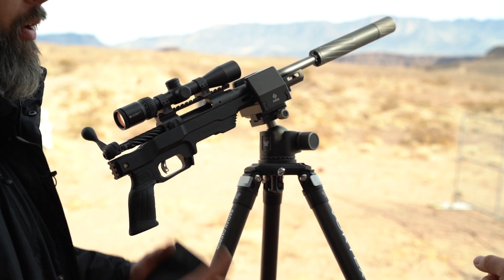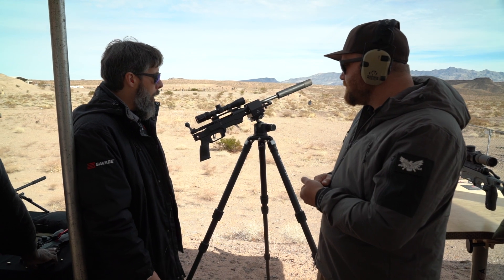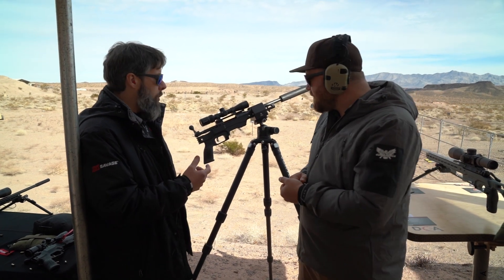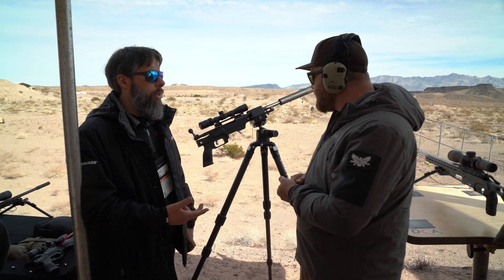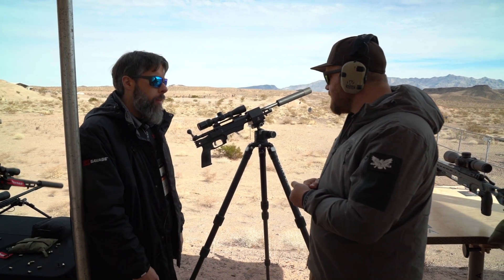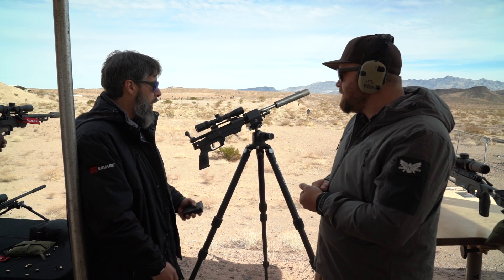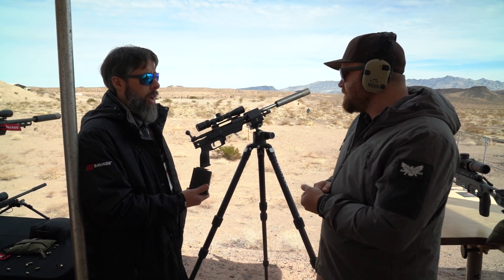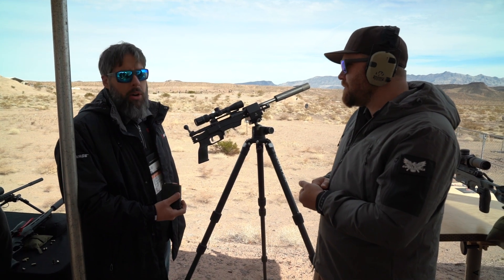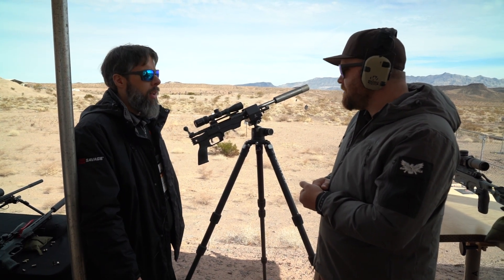It's chambered in 308, 6.5 Creedmoor, and shorter-range cartridges: 223, 300 Blackout — which is what this one is — and 350 Legend. With the 300 Blackout, we've got Hornady subsonic ammo and a suppressor, so this thing hardly recoils and hardly makes a sound. You just hear the bolt running.